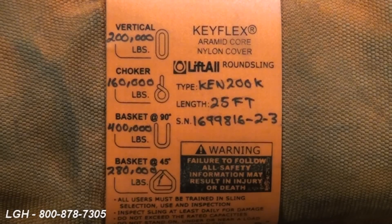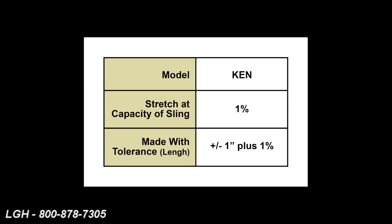This KN series can stretch up to one percent of total length. It is also made with tolerances of plus or minus one inch plus an additional one percent of total length.